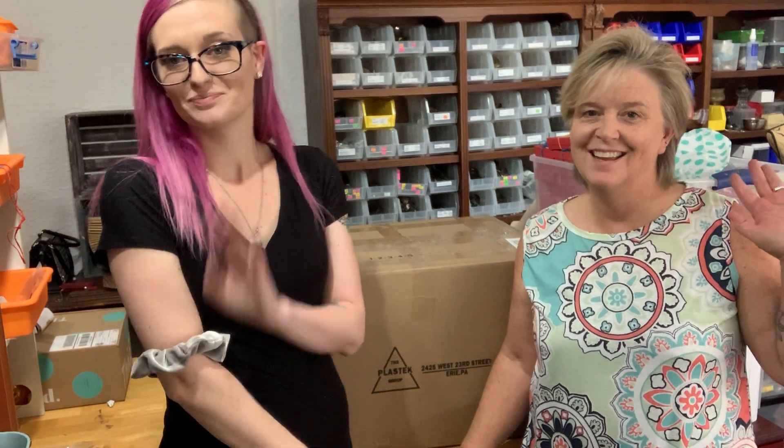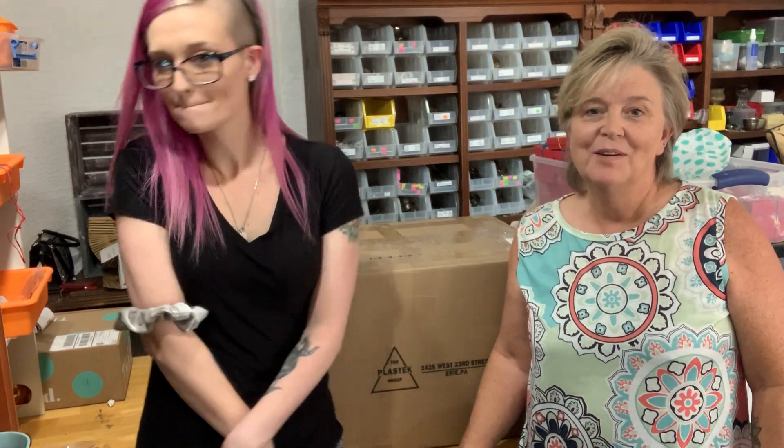Hi guys! Hi everyone! We're Freckled Heart. I'm Libby. Kylie. We are part-time resellers on eBay and full-time sellers on Etsy. If you're new to our channel, welcome. If you're already a subscriber, we appreciate it and we love you guys more than you know.